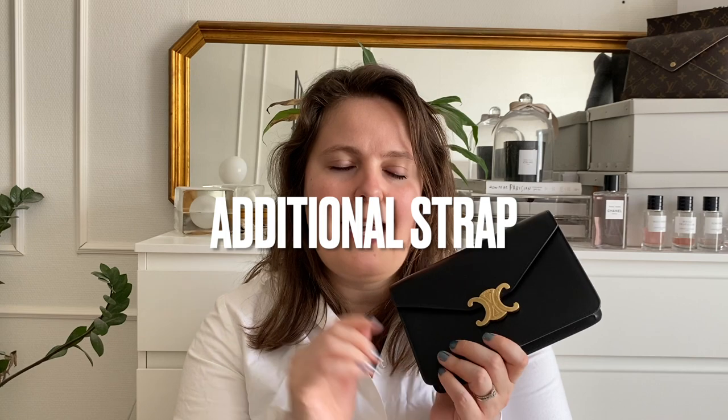I'm super happy with this one price-wise, size-wise, and look-wise. One thing that made it even a tad better for me regards the chain strap — I love the look of the bigger bags where the strap is leather, the same color as the bag, which makes it more of an everyday bag and less of an evening or festive one, whereas the chain kind of elevates it.